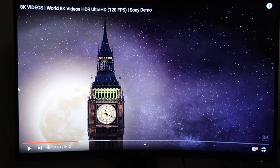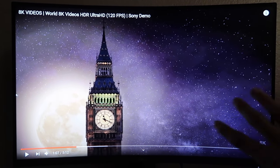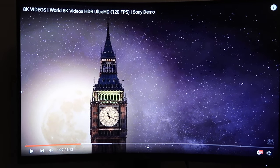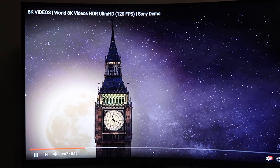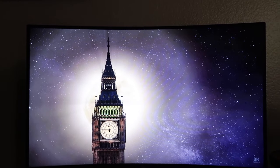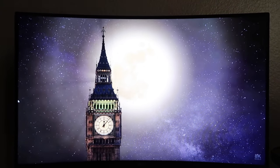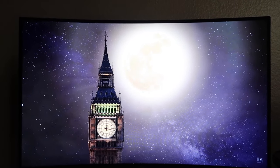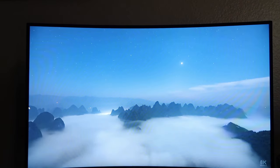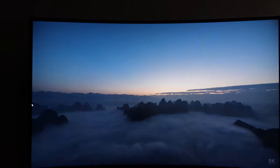I'm trying to show you guys a full HD video through my camera, but when you record something on a monitor it shows a weird waving thing. In real life, the image looks really, really nice — it's really clear, and the color is so rich. It is incredible.